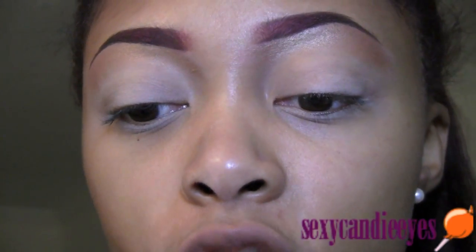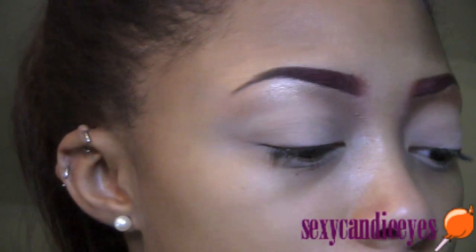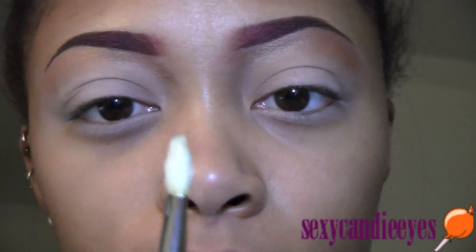For my crease I'm going to use Sketch — it's just a dark color. I'm going to use a 222, no this is a 217, but we're going to use that anyway.